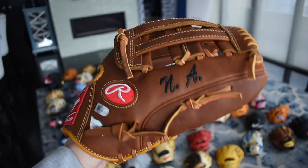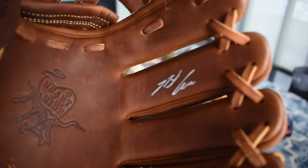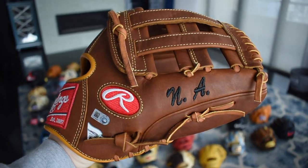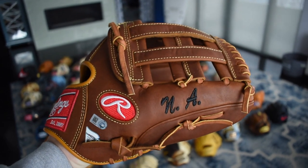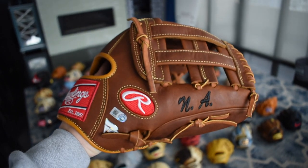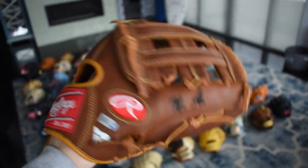Next we have my Nolan Arenado Pro Issue, signed as well as you can see — beautiful silver sharpie. The Timber Glaze in black is such a good combo and he's stuck with that or the tan in black which also works. But I'm a big fan of this Timber Glaze in black right now. Absolutely love this glove.